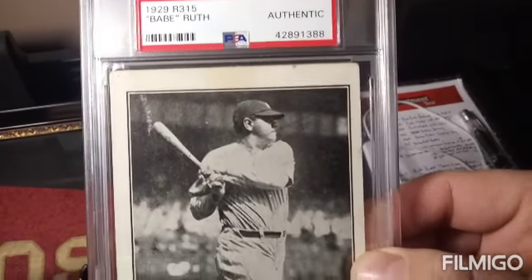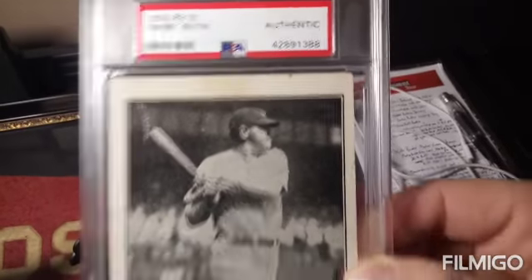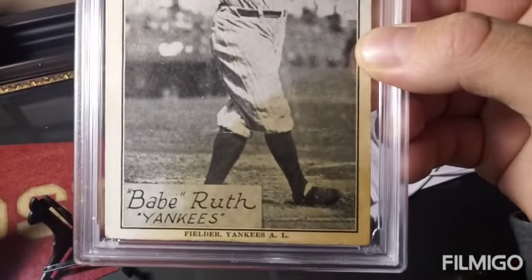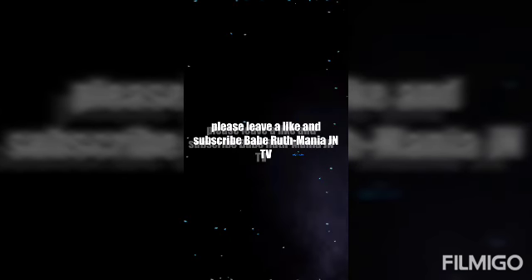The back of this 1929 R315 — I hope I didn't call it a Cajun publication, because that's another exhibit card I have in my collection. This one is not the Cajun, this is the R315. Very rare. This card is just so cool — it looks just like a Topps card to me. You can see the back; it's pretty clean but there are some marks on it showing its age. This is the R315.